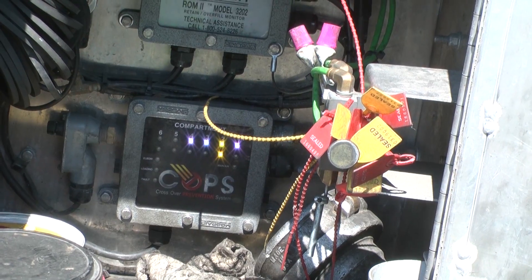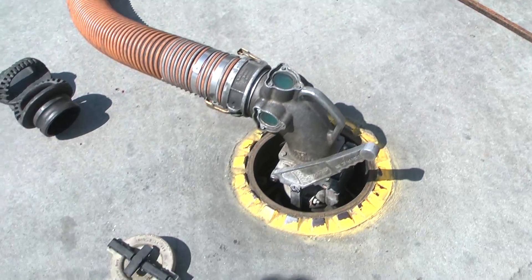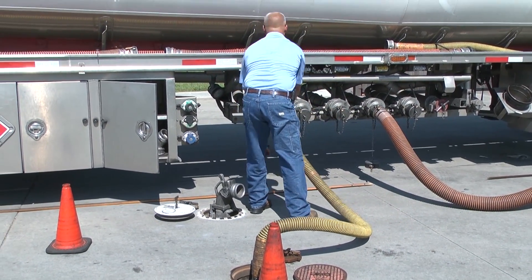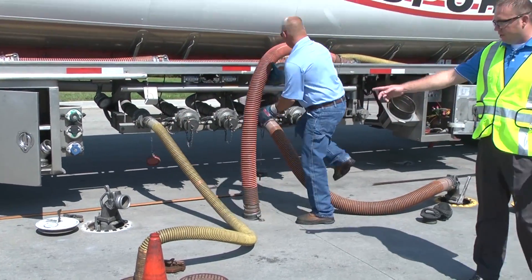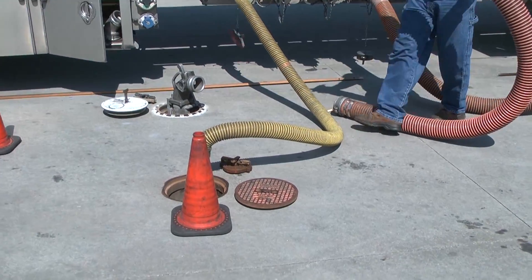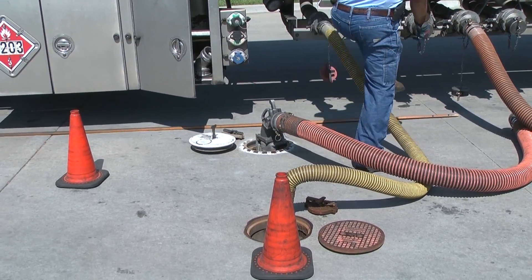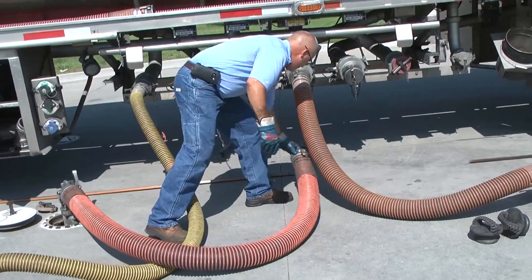So Mark has just now hooked up his vapor recovery. He's placed his second elbow into the low grade or the no lead hole in the ground. He's hooking his hose up to compartment number four.